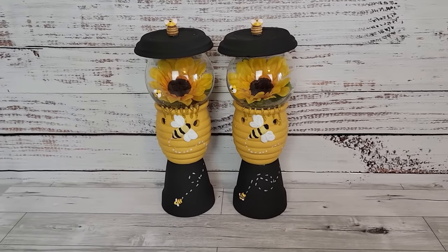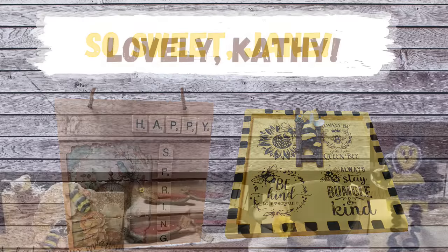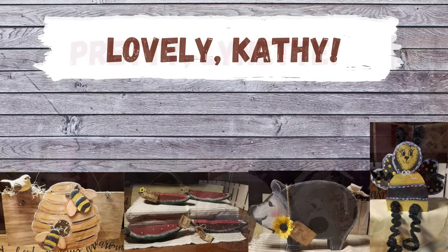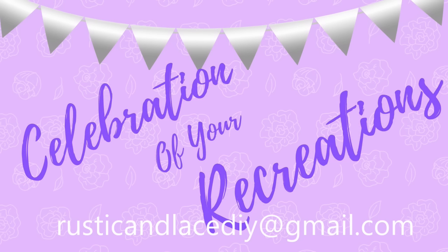It is time for a celebration of your recreation! Jane, these bee DIYs are so sweet and perfect timing. Kathy, I just love everything you made — the bee is really cute, and so are your watermelon pieces. And Lynette did a great job — she even recreated some of my stuff. If you'd like me to showcase your creation, send pictures to the email address shown, or through Instagram or Facebook Messenger.